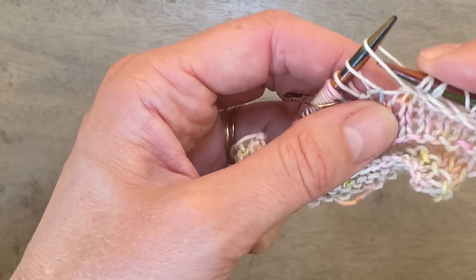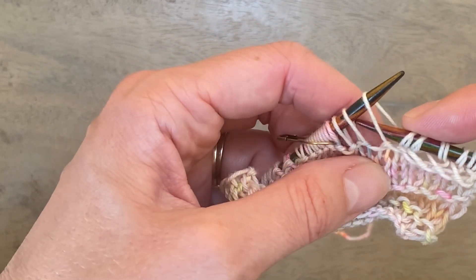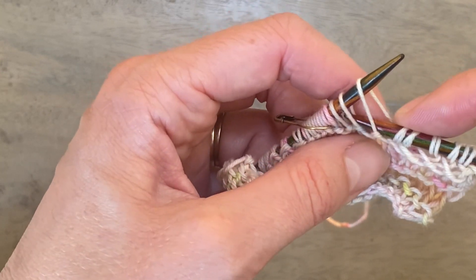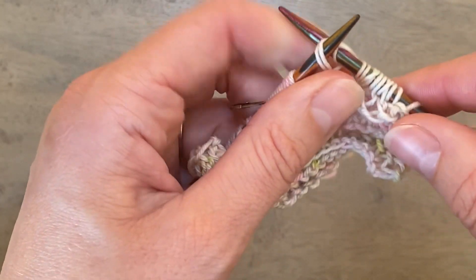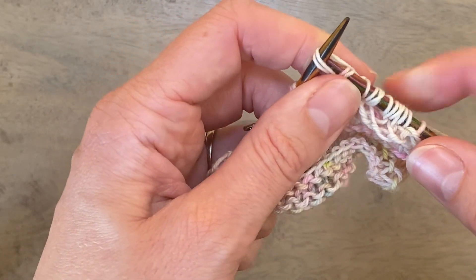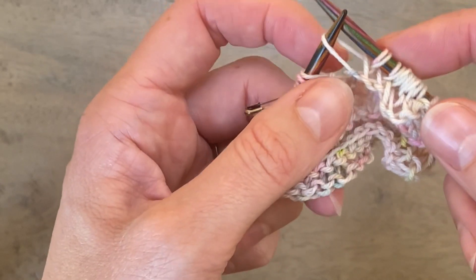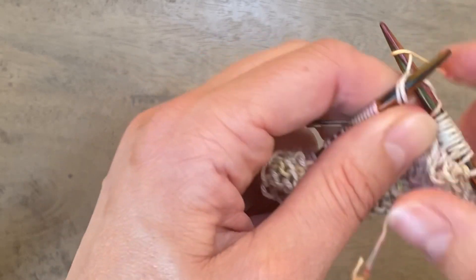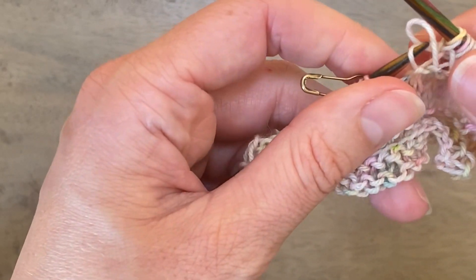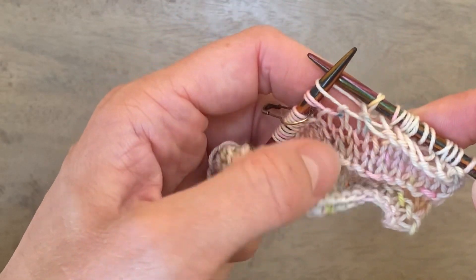The only difference when restarting is that because you've undone those stitches they've already dropped their extra wrap, so you have these longer stitches to work with — but that's fine, it doesn't matter. Work them the same way: knit two together through the back loop, drop the first stitch, hold on to the second stitch, and keep doing that until you reach where you were before.